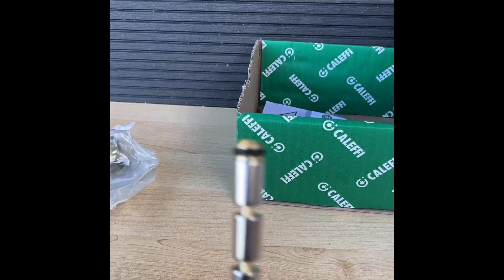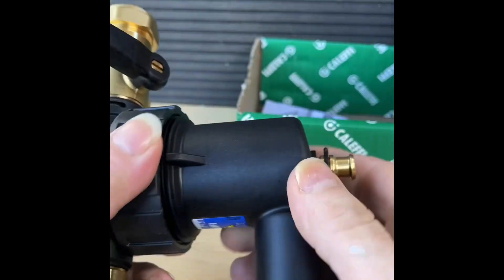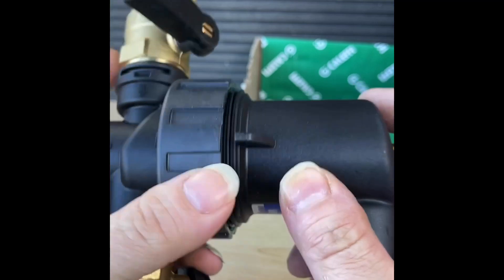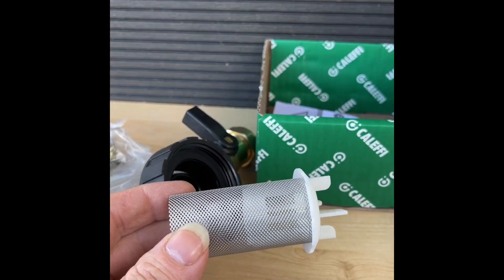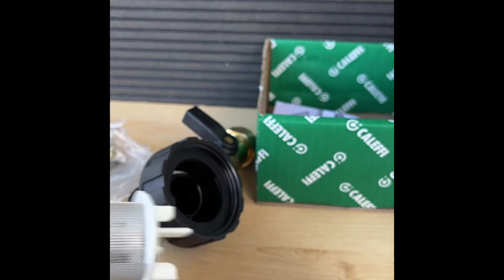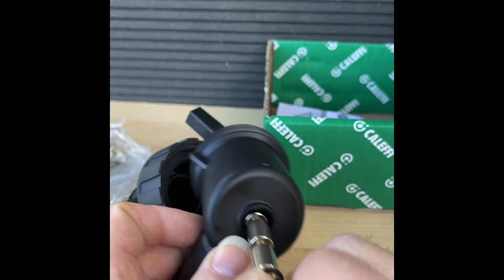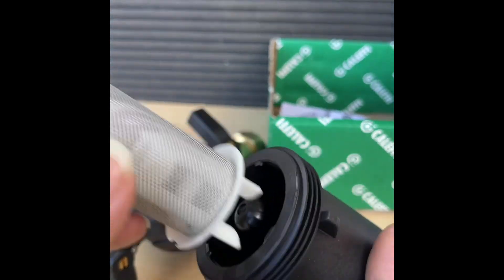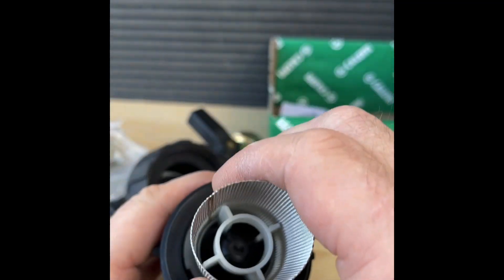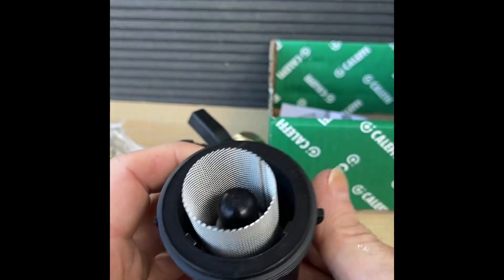This is the drain valve, like everyone else's. And this is the magnet — you can see it's a small magnet. The beauty of this is that because it's in the dry pocket, you don't need most of the time to close the valves. Inside we have a mesh — this is for sludge. And this is where the magnet goes. If you pull it out, there's the magnet. Let's put it back in. That's the first time I've used one of these.